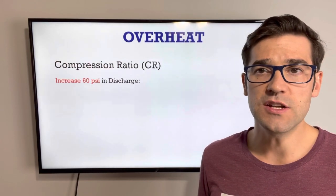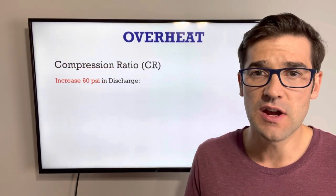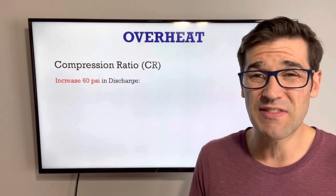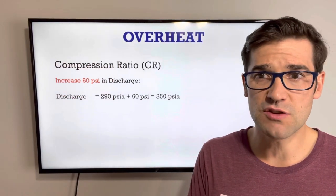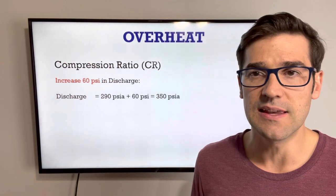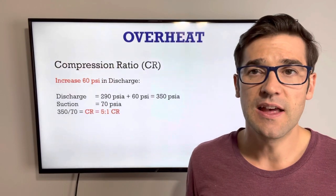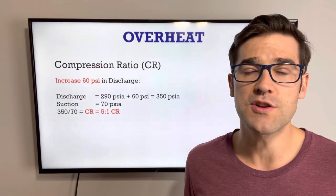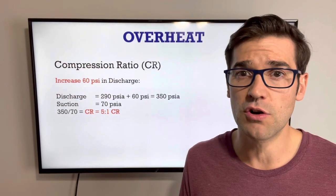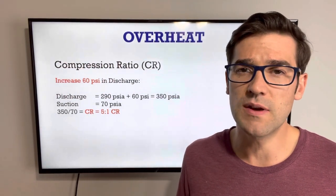Let's take a look at an issue. We have an increase of 60 PSI in the discharge — your condenser is plugged or your fan is not working properly. So you have that high discharge pressure. Our discharge, which was 290 PSI absolute, we add 60 to it, now that's 350 PSI absolute. Our suction doesn't change in this example, so we still have 70 PSI absolute, and that equals a 5 to 1 compression ratio. We're probably fine and still inside the operation envelope of that compressor, but you need to verify that with the compressor manufacturer.